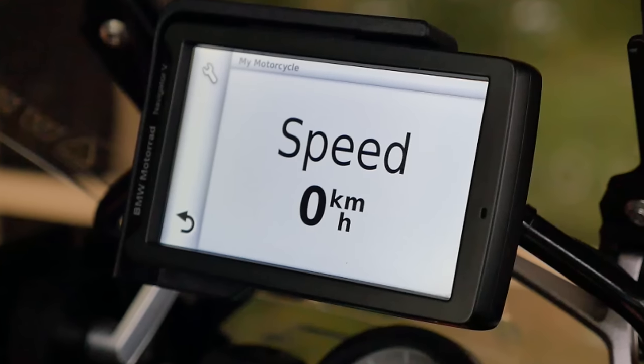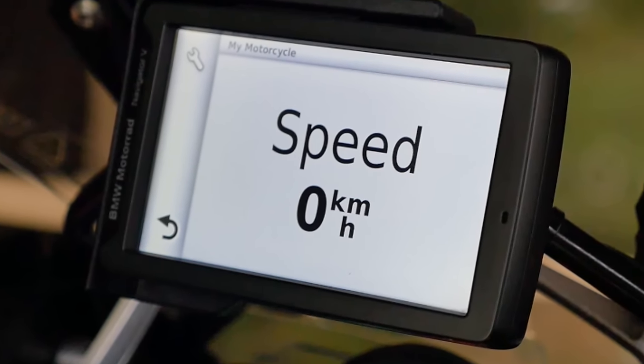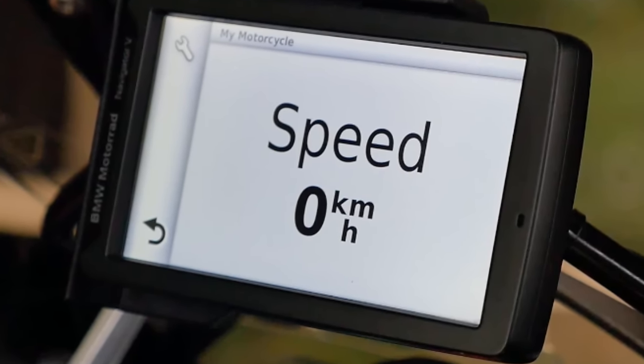The Navigator 5 that comes with the BMW also shows speed, but it's GPS based speed. And there's a little dashboard on there that a lot of people on YouTube pointed us towards that we can use to display a digital speedo that's right up there in your face. It's way more useful than what you see on the standard GS dashboard. So I'll just run you through the things that people taught me about how you set that up.